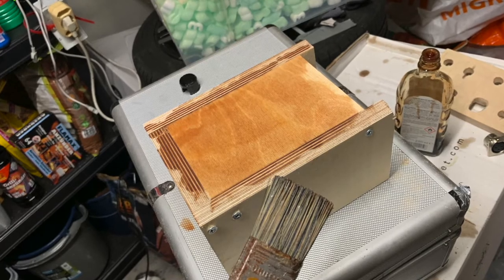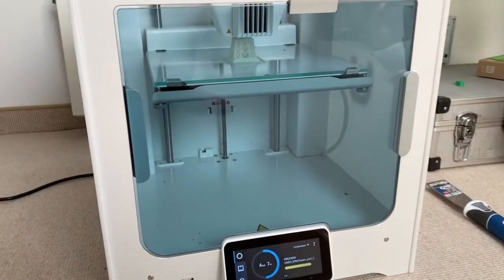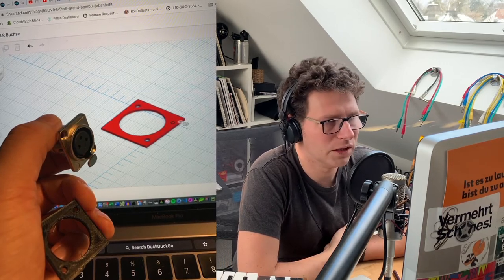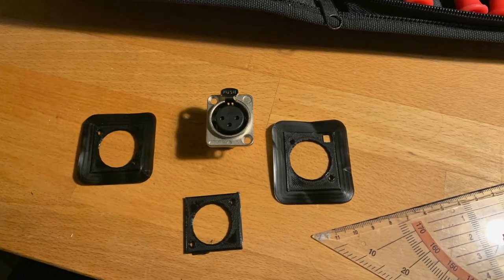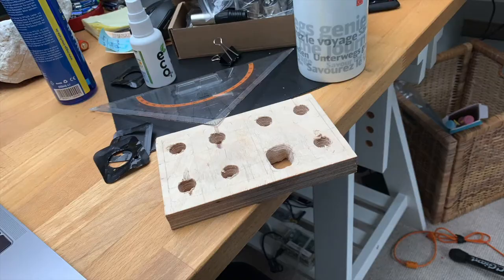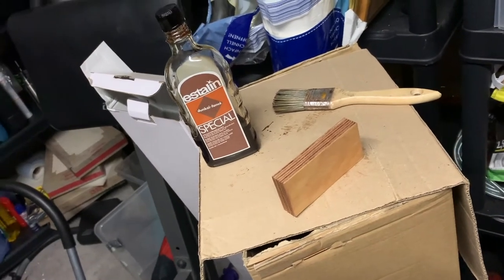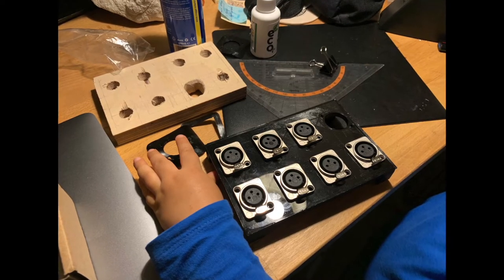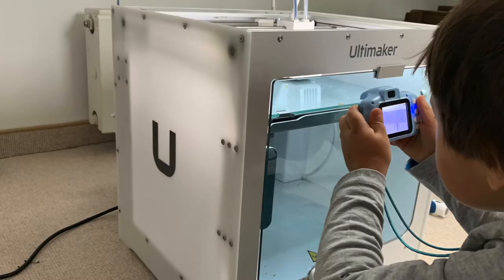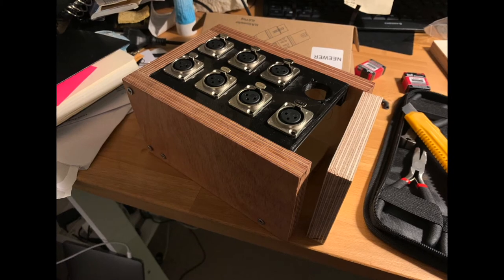A tool that was really handy — from our office I borrowed the 3D printer over the Christmas days, really played a lot around with it and got to know TinkerCAD. In like one or two evenings I designed the front plate for the XLR sockets. I think it's way better instead of drilling everything exactly into the wood — I don't have the tools for that in our basement. I designed it on the computer and then just hit the print button, and I'm really happy with the result. It also looks quite cool with the black front plate.